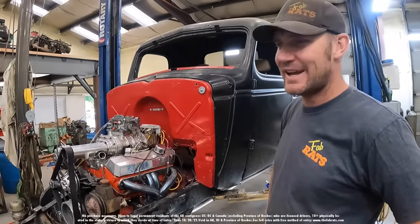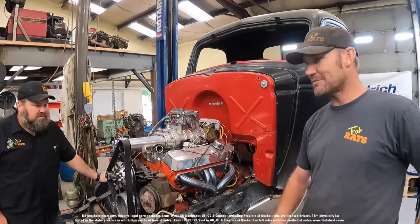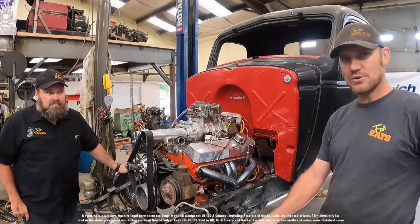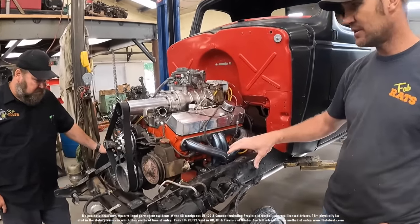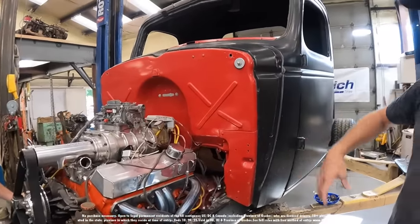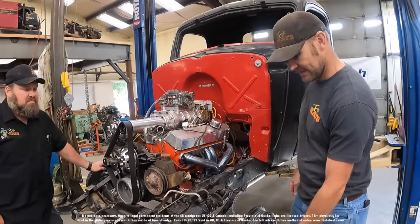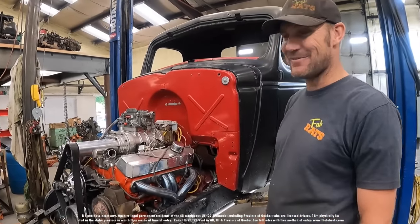New day in the shop, everyone's back. We're gonna finish this truck and get it ready to go to the Mount Carmel car show, which is coming right up. Today's order of business: disc brakes, some steering linkage, and all the front fender stuff we need to make this look right. Hopefully I ordered the right parts — it's been a few months, we'll see.